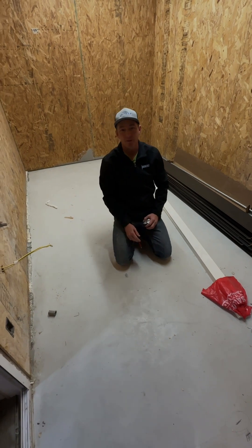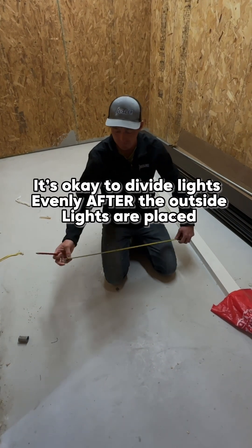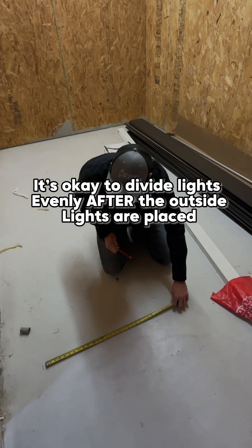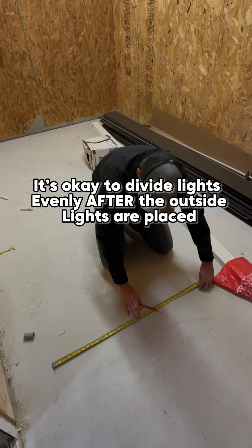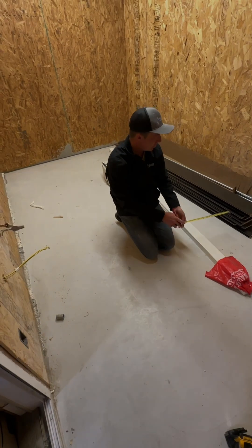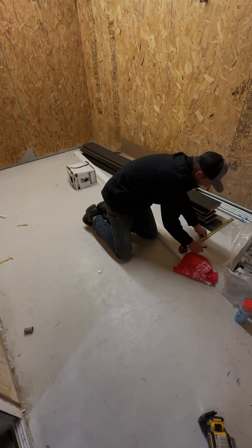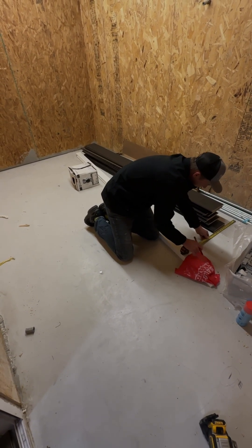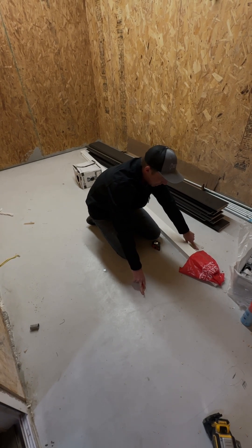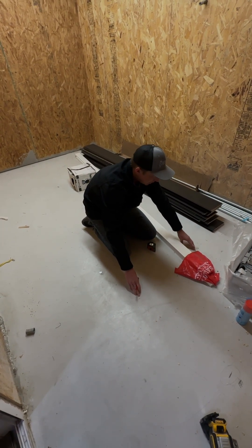You don't want to divide it by three. The reason is — and this is where a lot of people do that — if you divide it by three, on this 77¼-inch width that would be 25¾ inches. So these would be 25¾ apart because they're divided by three. Look at this gap.